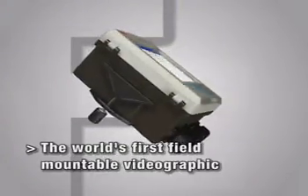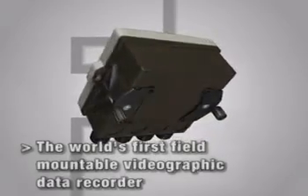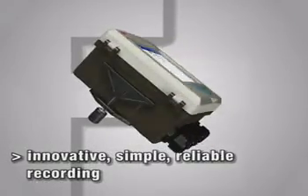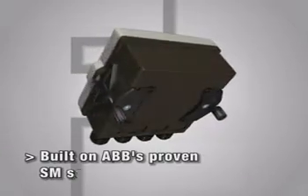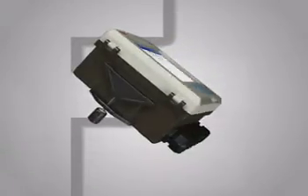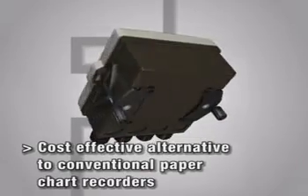ABB's SM500F — the world's first field-mountable video graphic data recorder. The SM500F gives innovative, simple, and reliable recording based on ABB's proven SM series platform. It is a cost-effective alternative to conventional paper chart recorders.